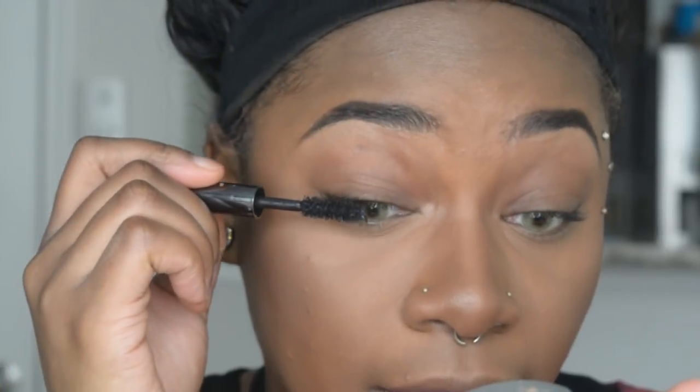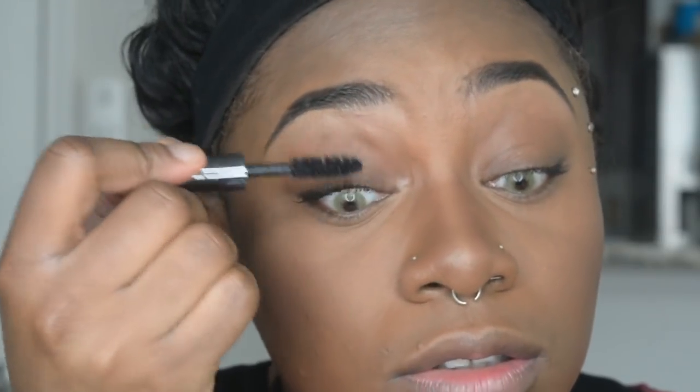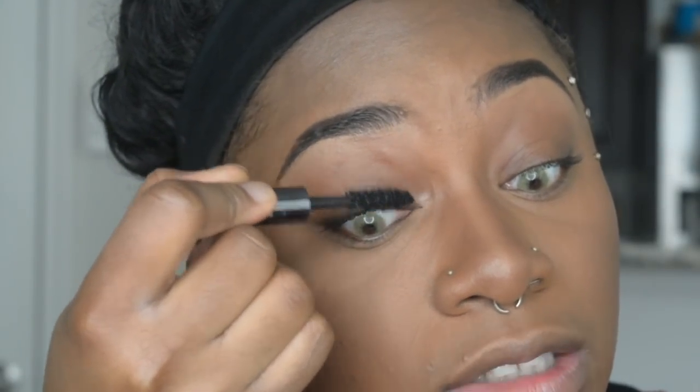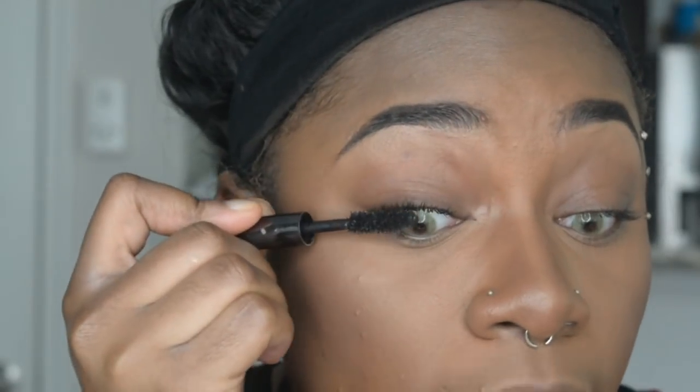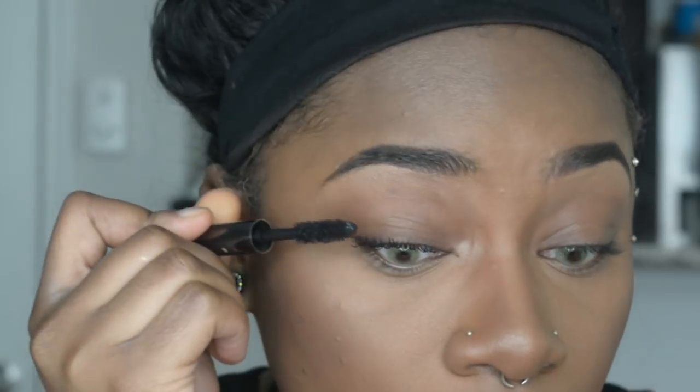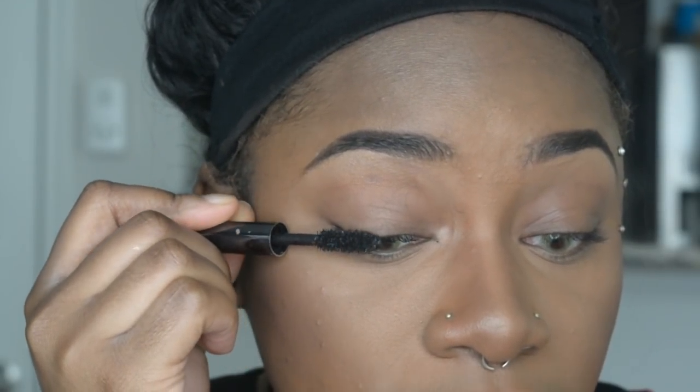Now we're going to move on to some mascara. I'm just using the Urban Decay Perversion Mascara — it's just a little sample one that I got. I'm going to pack on some mascara on my upper lashes and a little bit on my bottom lashes as well. A trick I like to do to get a crazy amount of volume on my lashes is to first apply the product by wiggling it onto my lashes and then curl up.